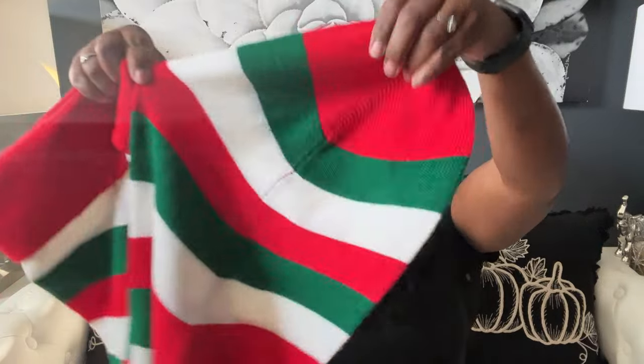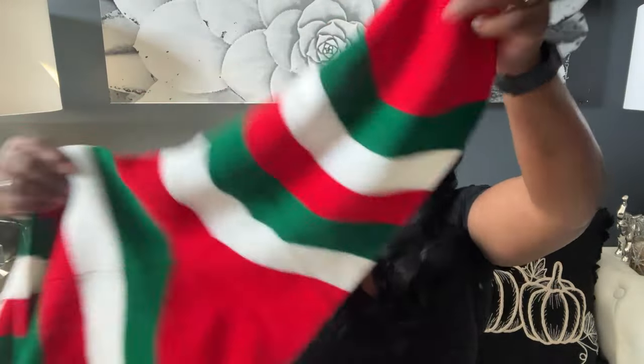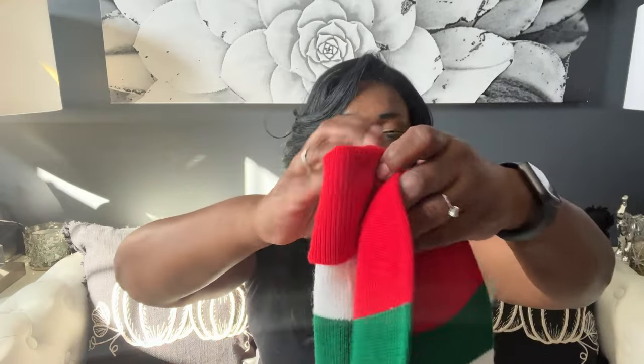We're going to start with my local St. Vincent de Paul. I was in there and as soon as I walked in the door I saw this huge stocking — I mean huge! Look how big this is! This is the foot area and this is the stocking area, and it's in the traditional Christmas colors of red, white, and green. I don't know where this came from but it's massive, and I was able to snag this for only four dollars. I'm not sure how I'm going to use it in my Christmas theme, but because it was only four dollars and it looks like it's never been used, I just couldn't leave it in the store.